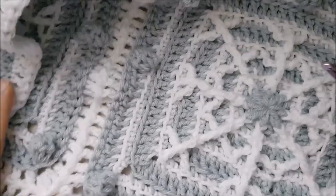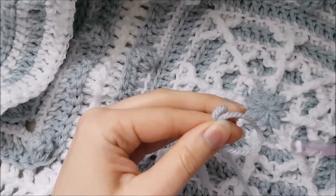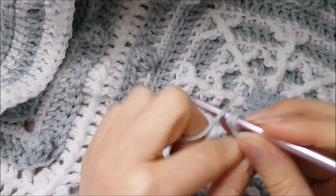Round one: start with a sliding loop, then chain three and make 15 double crochets into the ring. Let's count to make sure we have 16 posts.